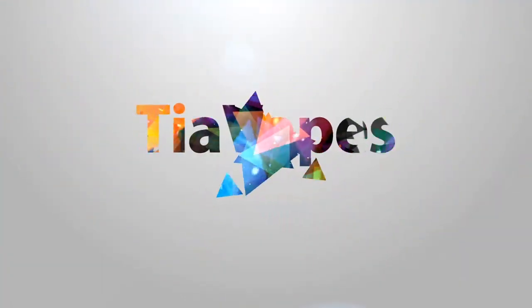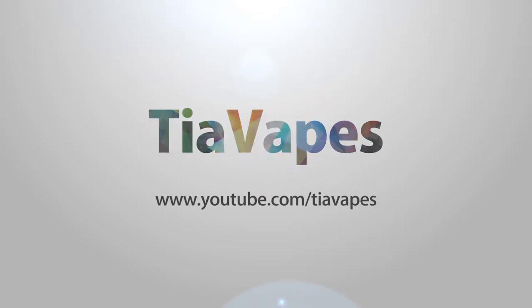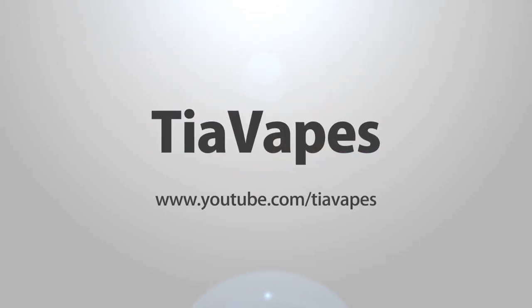I'm going to be leaving my air conditioner on, so sorry if you can hear that throughout the video. Hey guys, welcome back to my channel. Today I'm doing the unboxing for my May Sephora Play box. And after I unbox this box, I'm going to talk about the products from April's box.